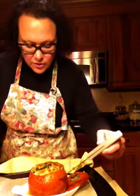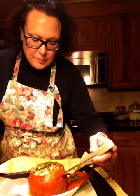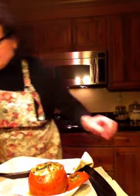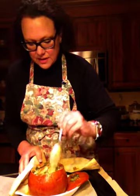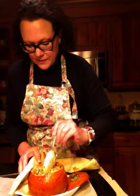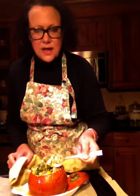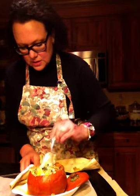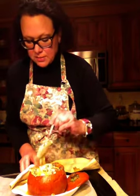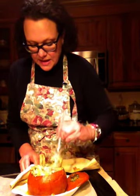As I said before, you can tell it's done because a knife easily pokes through there. And now I'm going to show you how easy this is to just dig in there. And as you can see, it's just a gooey, gooey, delicious mosh pit of spinach and bread and cheese.